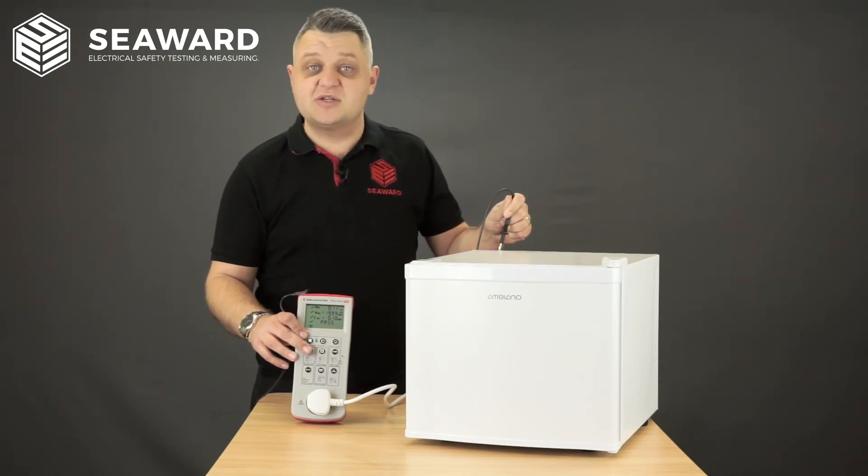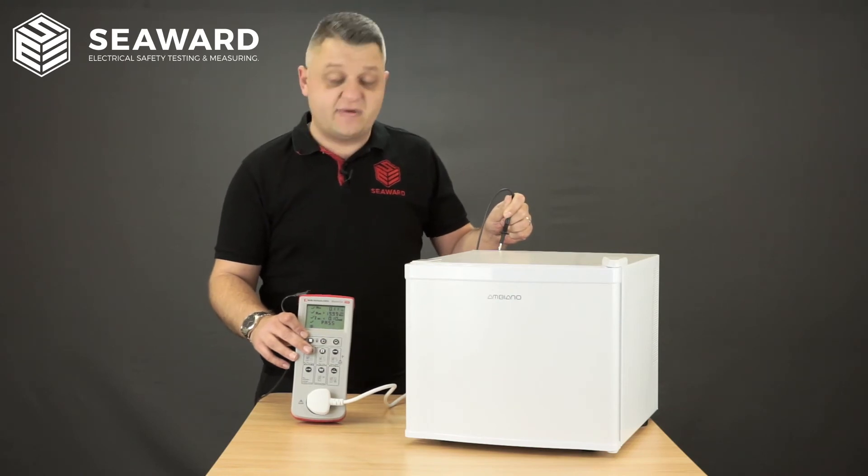At this point I will then apply my label to say it's passed its PAT test and record my records in the PAT log book.